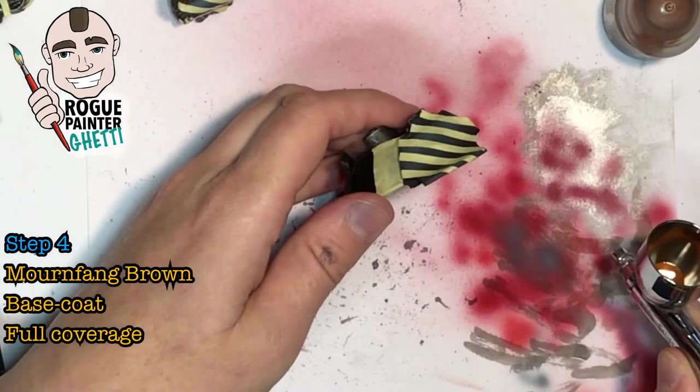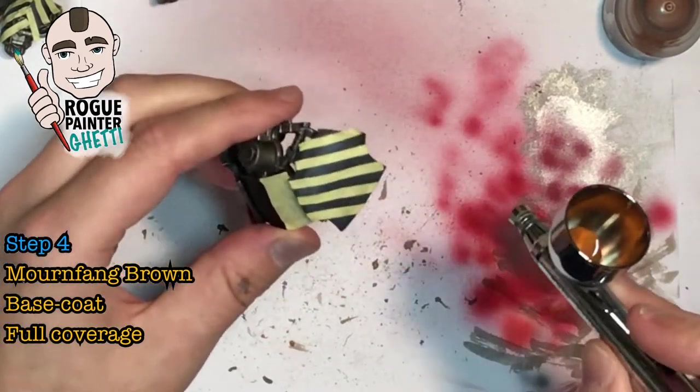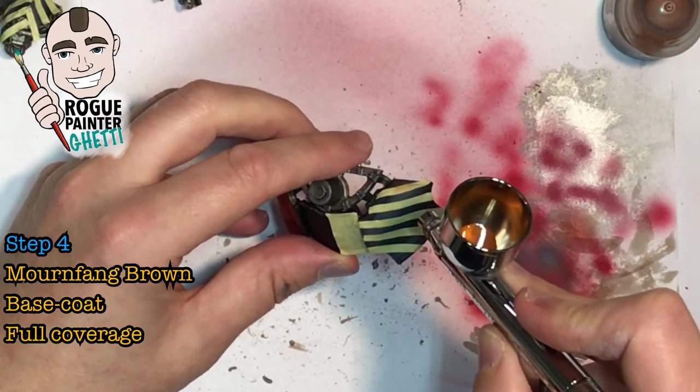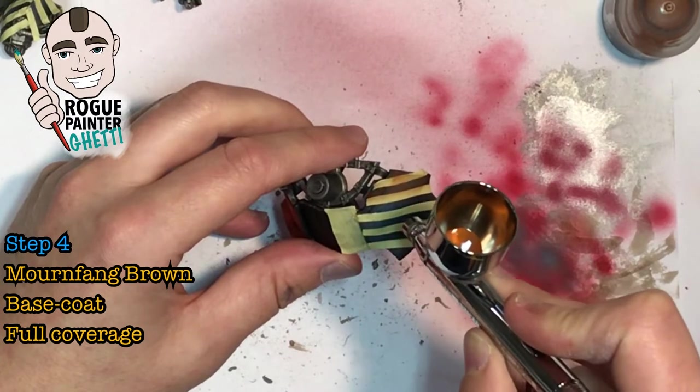Now that we've got all our stripes masked, it's on to the base color of Mournfang Brown. This will be the base for the yellow stripes. Super boring, but make sure you get good coverage.